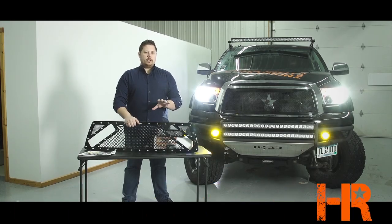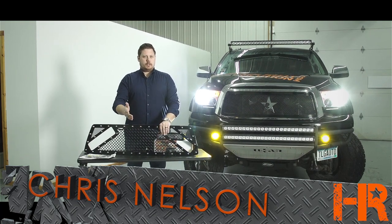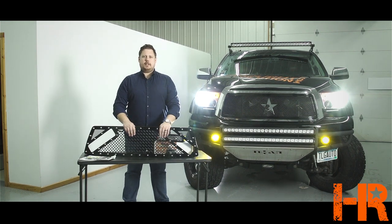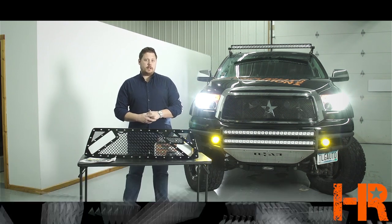If you've ever wanted to know more about what it takes to put a steel mesh grill on your truck, today's your lucky day. My name is Chris Nelson and this is Headlight Revolution. You can find us online and these products for sale at www.headlightrevolution.com.